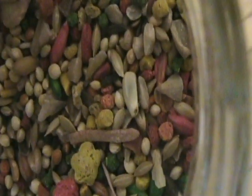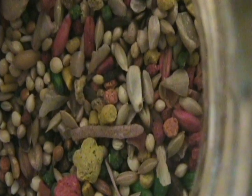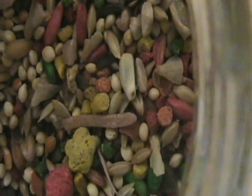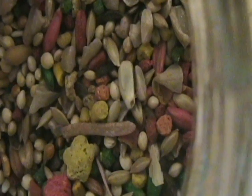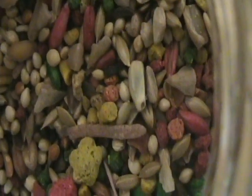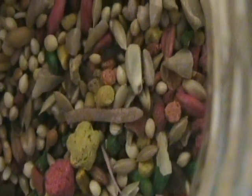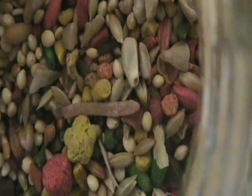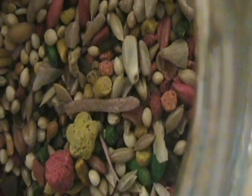Step 3: Get high quality bird seed. Provide your bird with an ever-present supply of high quality seed mixture that's been specifically prepared for canaries. The main ingredient in the mixture should be listed as canary grass seed. Tip: canaries should eat from open bowls — they don't like sticking their heads into covered dishes.